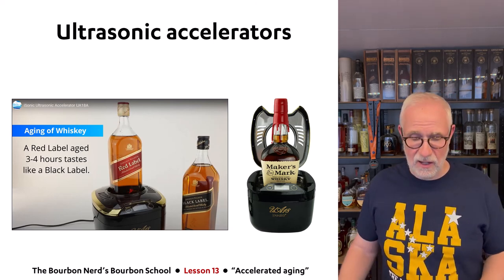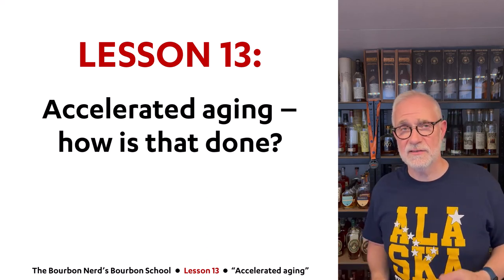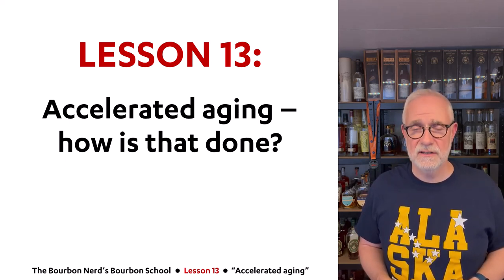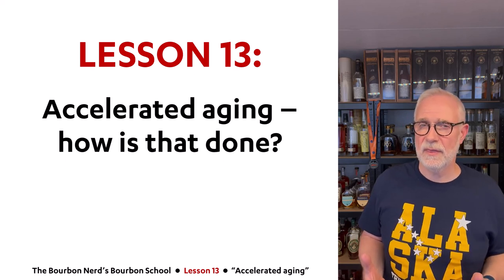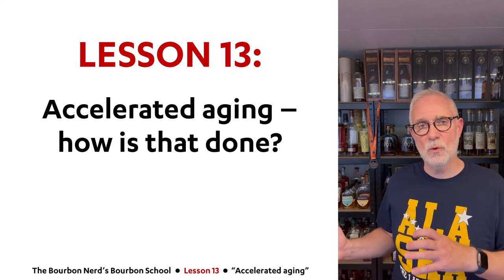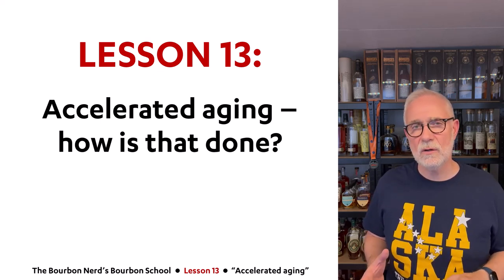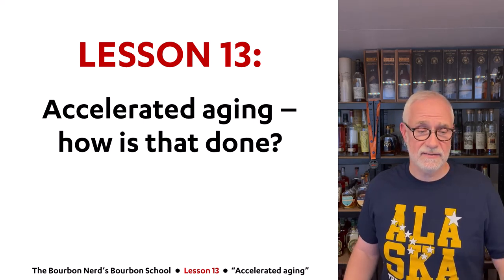So there you have it — a lot of interesting ways to try to cheat nature. If you make vodka, you distill it and can sell it the next day; gin takes a couple of weeks; but whiskey requires years of waiting, so I understand why this is tempting. Heat cycling feels totally fine, and adding staves, pellets, and chips is also fine. With the modern technologies, I still want to test them myself. I'm in a positive mood about where this is going — thanks for watching, and see you soon!